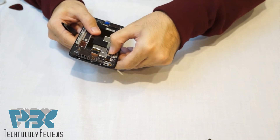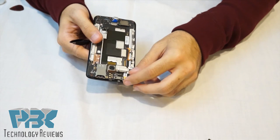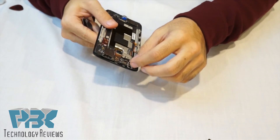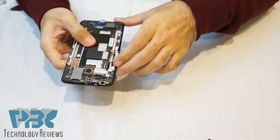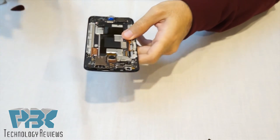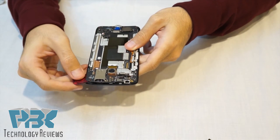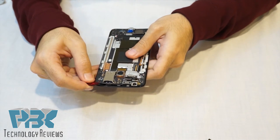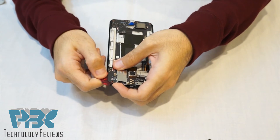Once you have the LCD connector unlocked it's gonna be loose. Take your front-facing camera out of its socket. The main board is held onto the mid-frame with adhesive so just gently use your pry tool, starting from the top right-hand corner. Get underneath a little bit and start prying up gently — you can heat this up just a little bit to make it easier.